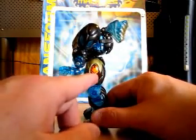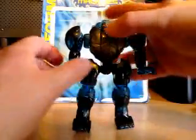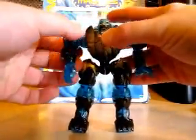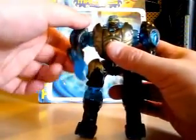Here is the Maximal symbol right here. So clearly this is an easy, easy form. One thing you can do is swing the arms back and forth with the weapon in his hand.